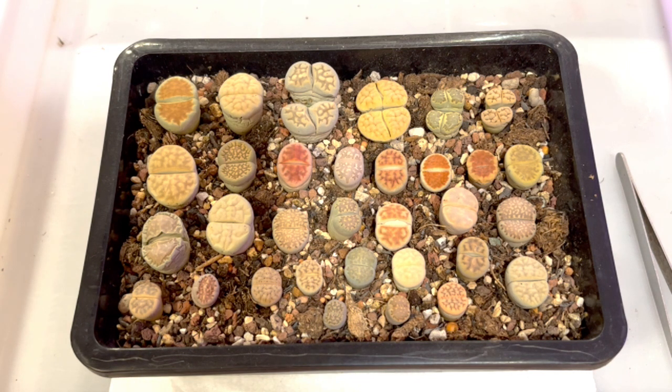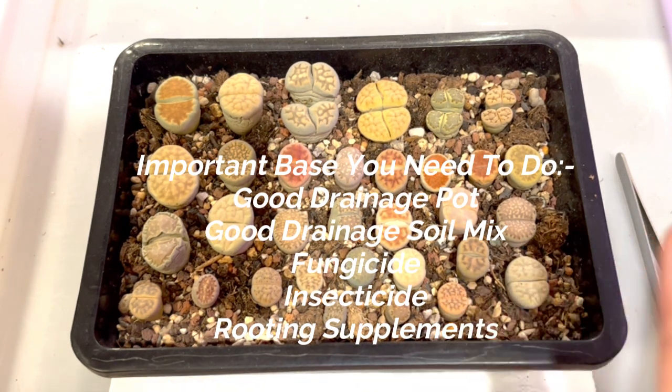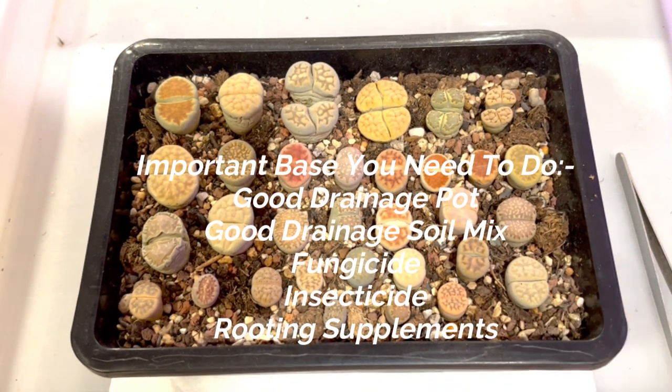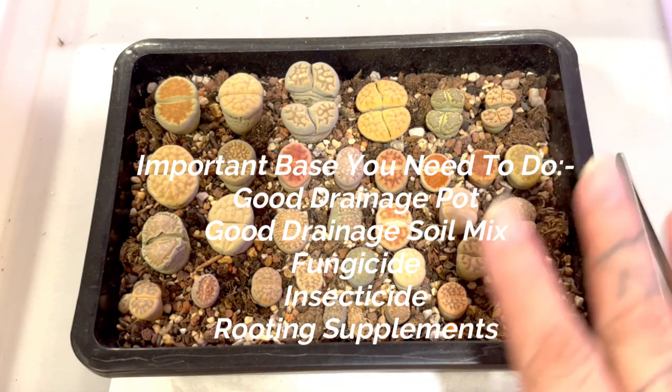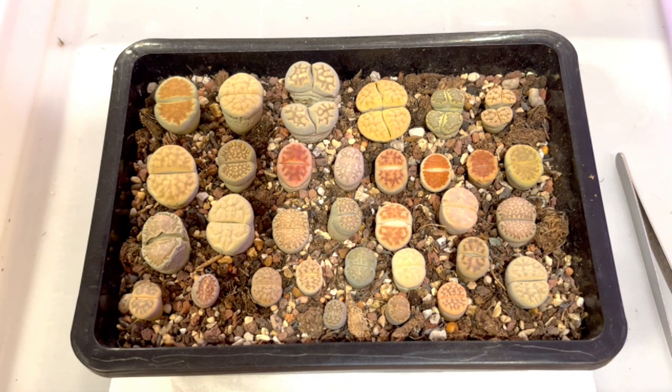Remember: soil is important for your lithops. This is a 70% grit and 30% peat mix. Fungicide, insecticide, and rooting powder mixed into the soil are also important, especially for repotting. Following that, good sunlight and good ventilation are essential.